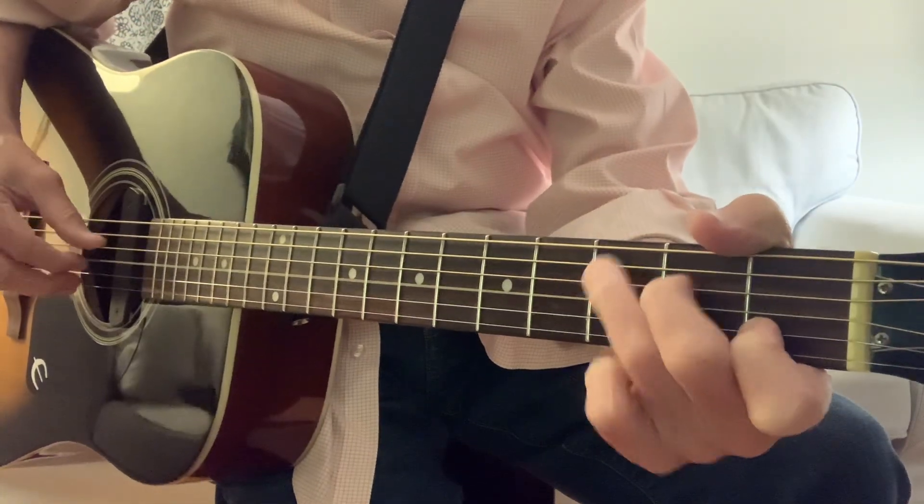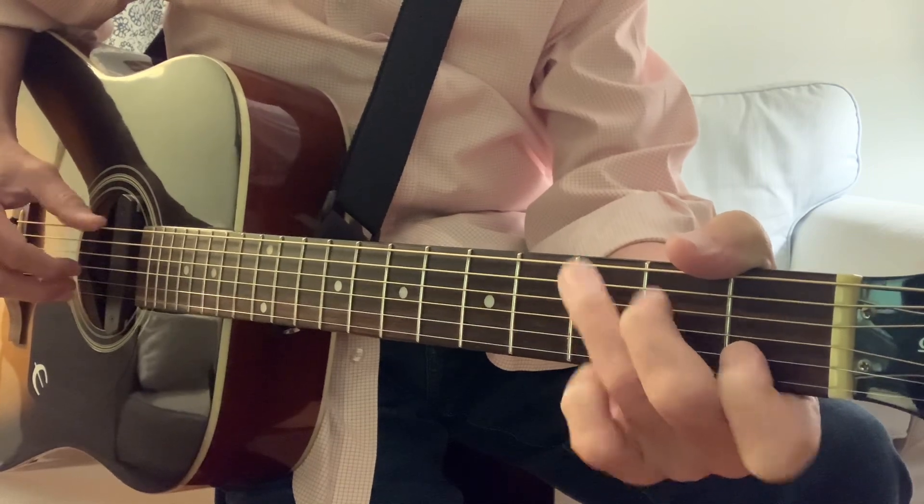There it is — just that pattern. See how we're doing thumb blocking down and plucking up, playing the C chord, the F major seven, and then the G chord.